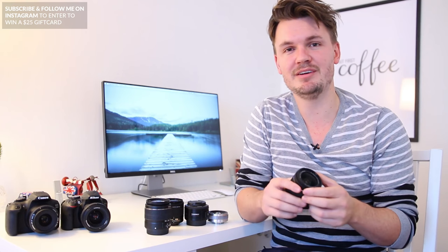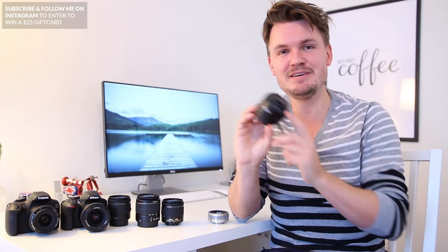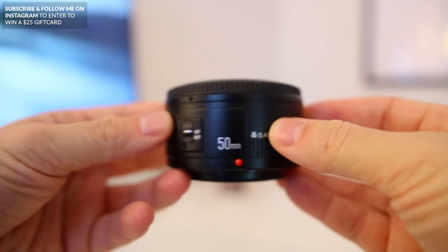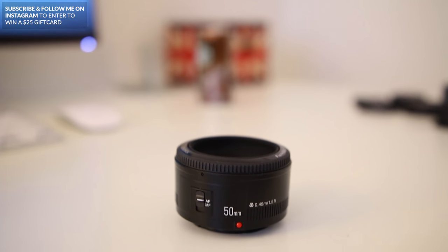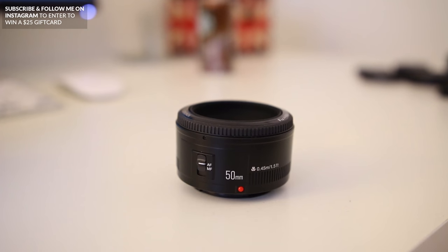Next up, one of the most popular lenses you can get is the 50mm f1.8, more commonly known as the Nifty 50 or Plastic Fantastic. These come in at around $120 and will really allow you to get that shallow depth of field or bokeh, which is great for portraits.